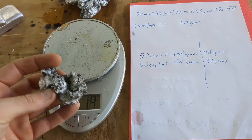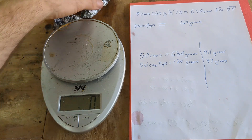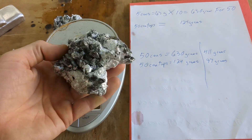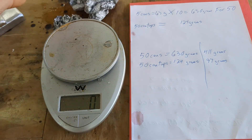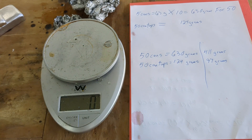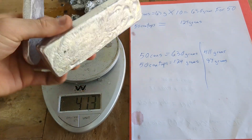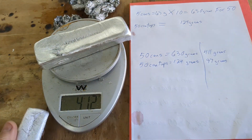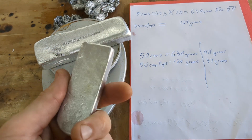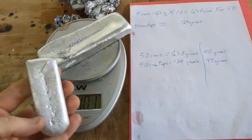The numbers are a little off — a little bit of dross was probably left in the crucible. Also, I quenched the dross because I didn't want to touch it while it was still hot, so it might have some added weight from the water. The cans took me 17 minutes to melt; the tops took me two minutes. Two minutes is a lot better than 17 minutes.